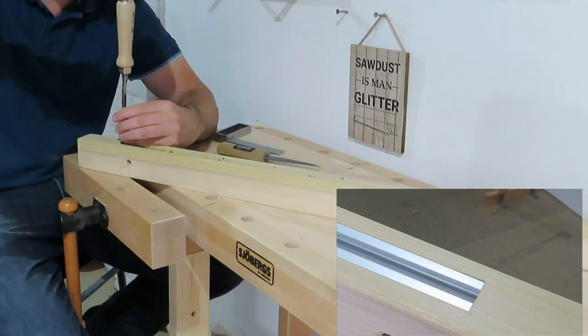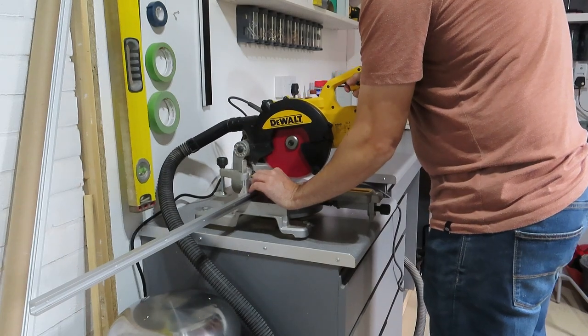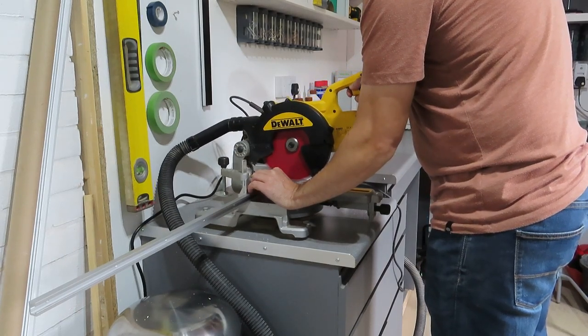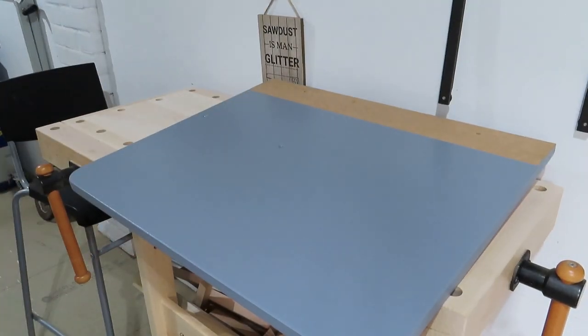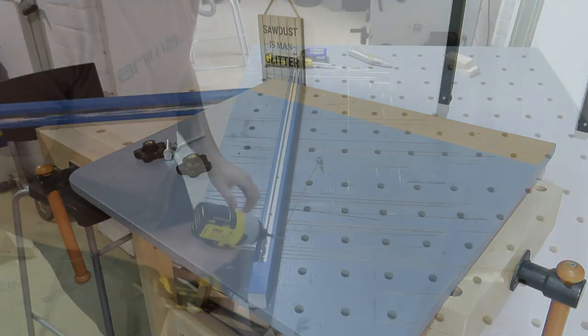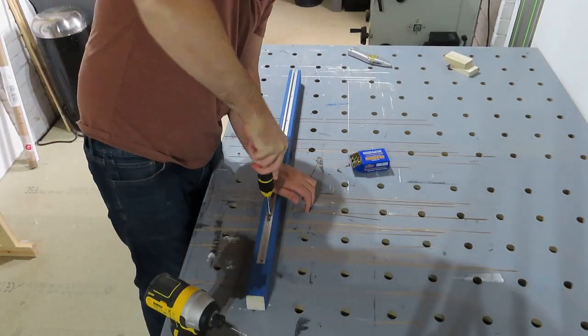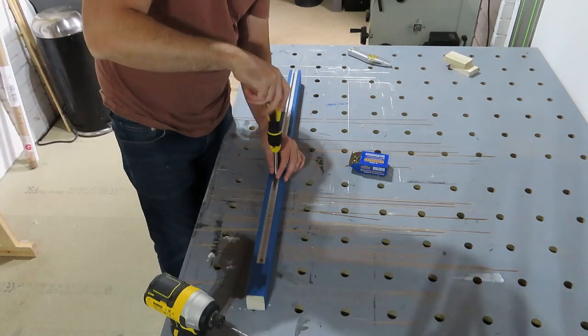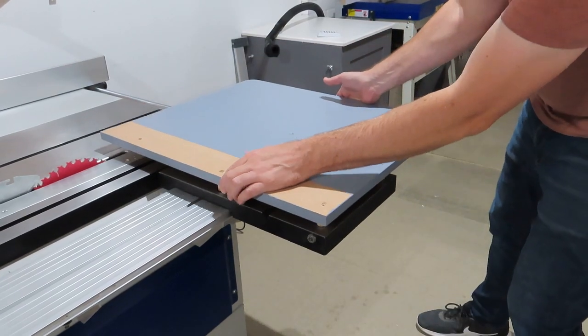I used a chisel just to square off the rounded end that the router had left — you don't have to do this, but it looks nice. I cut the T-track to length and at this point gave everything a lick of paint because, well, I like it. So we just about had everything we needed to start putting things together. I fixed the T-track into the fence, did one last check to make sure the blade was at 90 degrees to the bed of the table, and then it was time for a test fit.